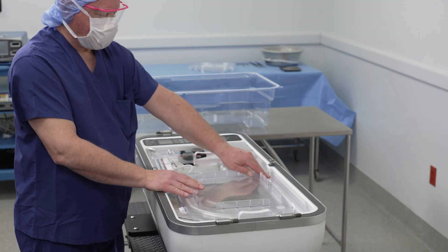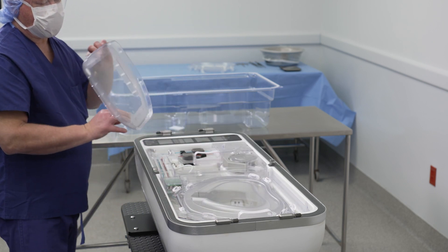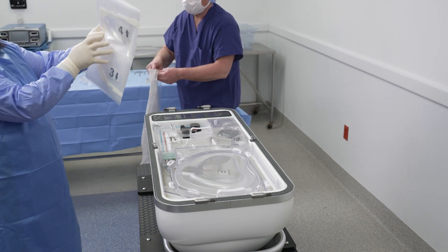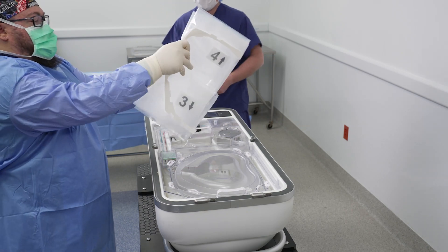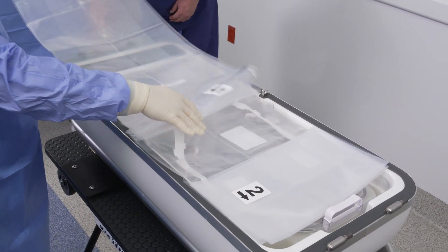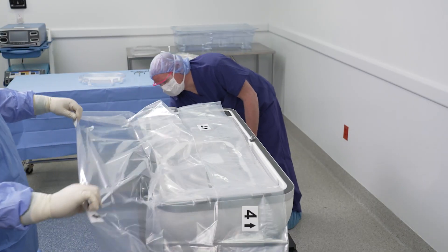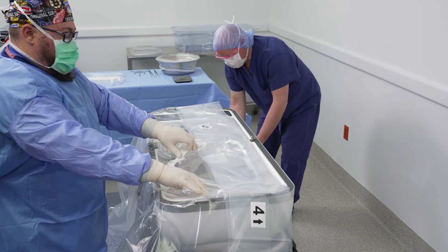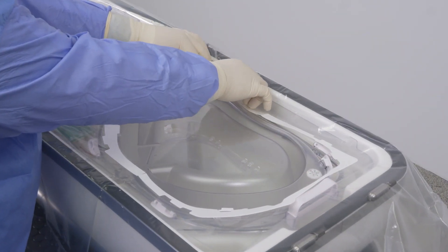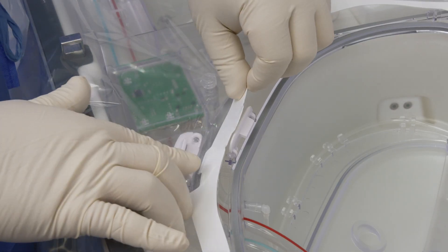A person outside the sterile field should remove the outer perfusion circuit lid from the organ chamber. Using standard aseptic technique, position the Life Port Liver Transporter disposable sterile drape over the perfusion circuit. Ensure the arrow on the orientation guide points towards the pump deck. Using standard aseptic technique, unfold the drape using the numbered labels and arrows. Position the drape gasket securely around the inner lid and place each tab of the gasket under each of the eight white latches.